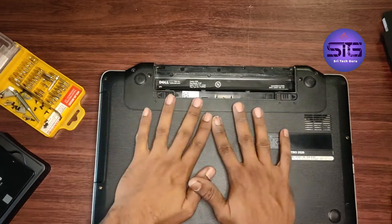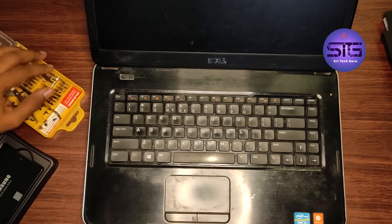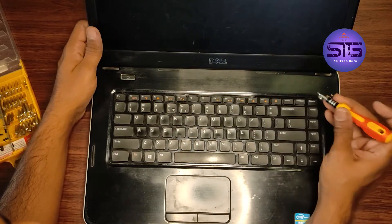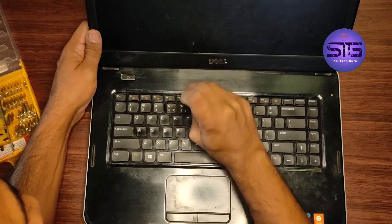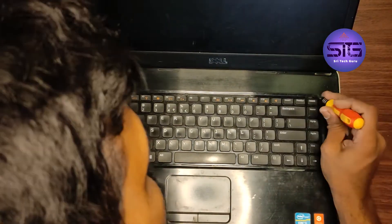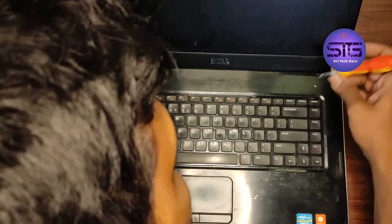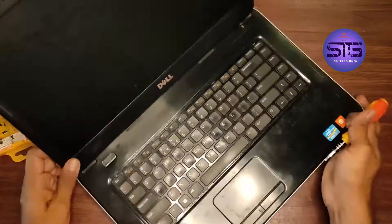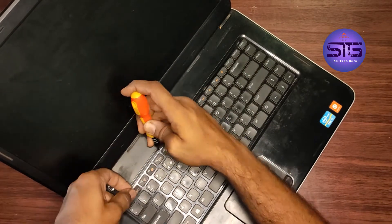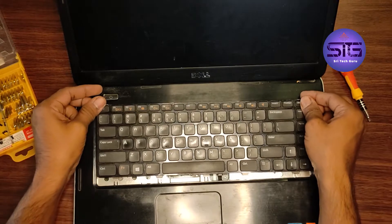Now I remove the battery pack to power-cut the circuit. For this model, first we need to open this keyboard panel. There are four buttons here, and here is one more, and here is another. We have to push those buttons and lift this — it is a little bit complicated, but you can do it.